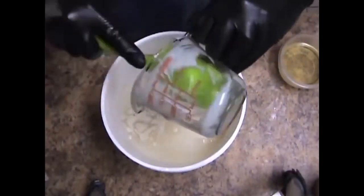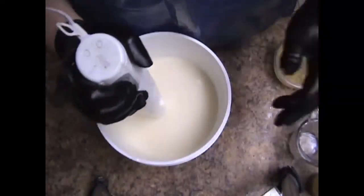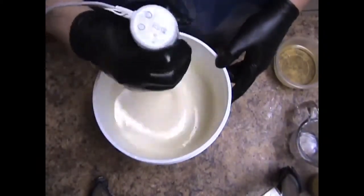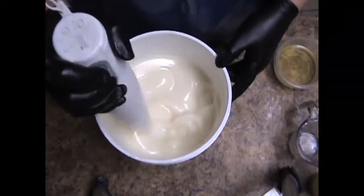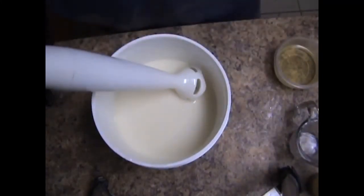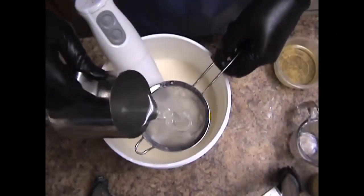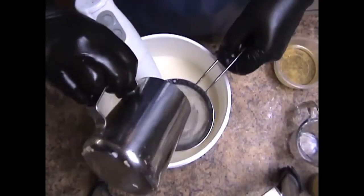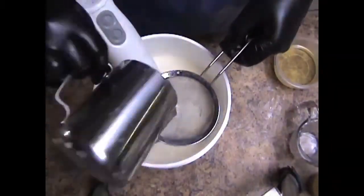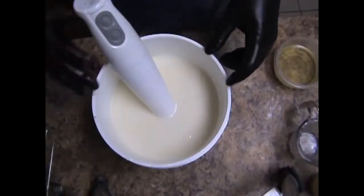So this is just my milks and oatmeal. Let me add my water — this is lye water and silk. And with this soap it's just going to be white with confetti, which is older co-processed soaps. Shredded.